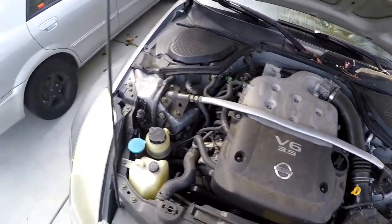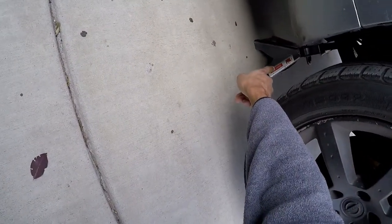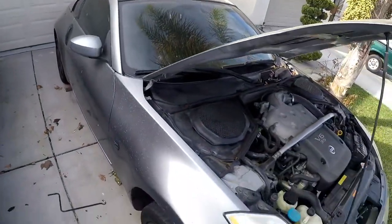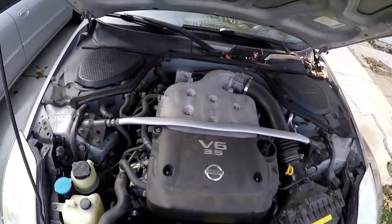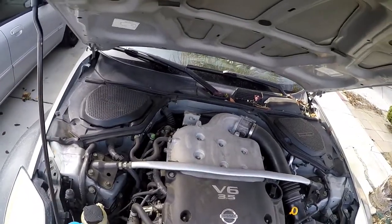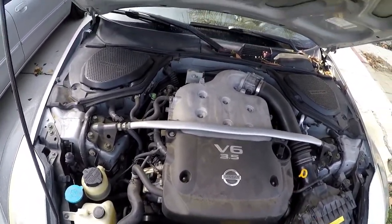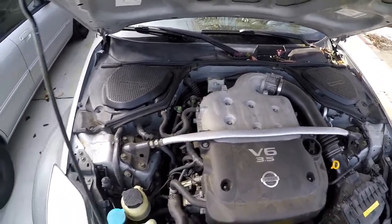I've already got the car on jack stands — not just the little scissor jacks, but actual jack stands underneath. I do have other videos, like my starter video for this car, where I show you how I jack it up, so check that out. I've already had the car running for about five minutes and given it 30 minutes after to cool down. Now I'm going to show you how to drain the oil, change the filter, and get the new oil in.